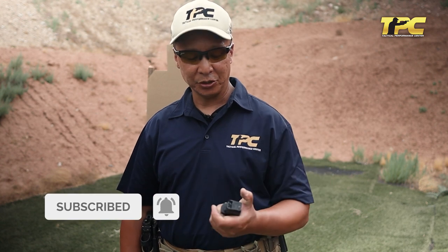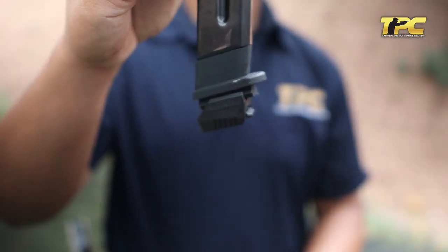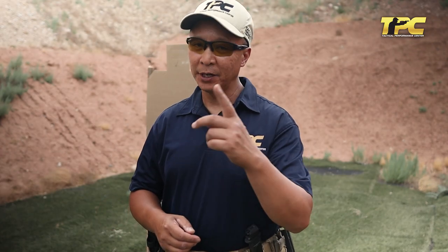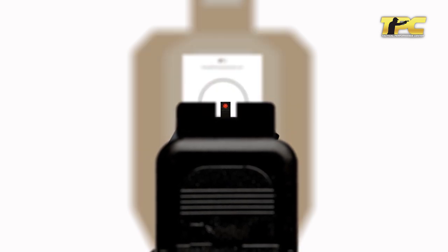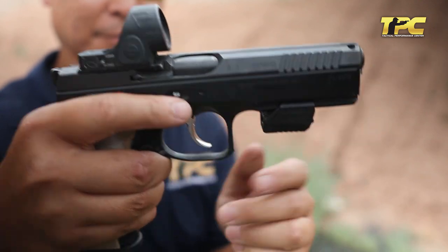We have found such a tool in the Mantis training system. The Mantis system allows for a measurement of movement within the gun as you press the trigger. That's critically important because as TPC teaches, the one and only purpose of trigger control is to keep the gun within an acceptable target area as the round fires. The Mantis system helps in that regard so we can identify areas of performance in which we can improve. We use it both in dry fire and live fire and have found significant improvements in our own shooting abilities and those of our students when we couple our training system with tools such as the Mantis.